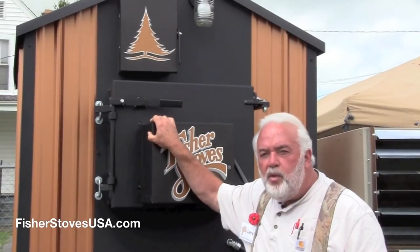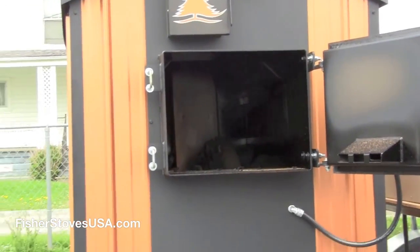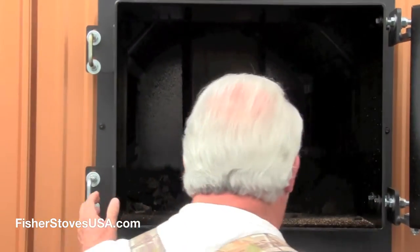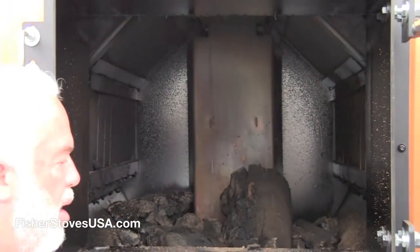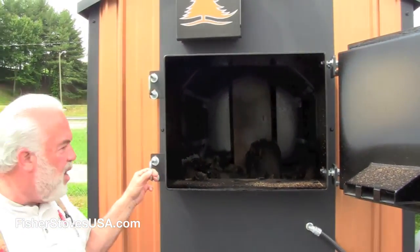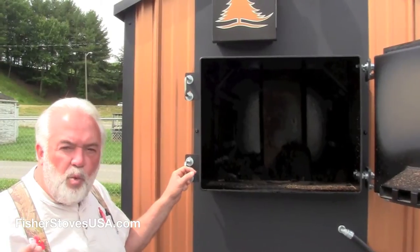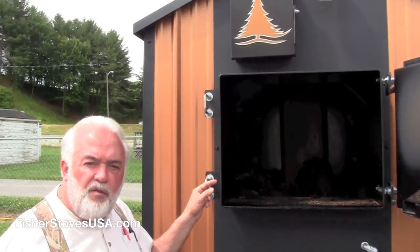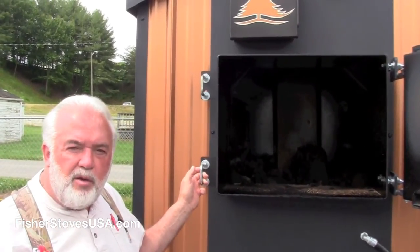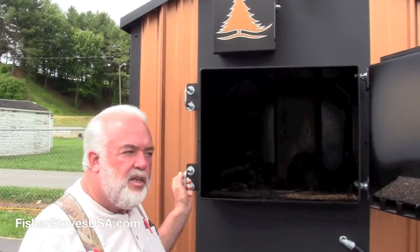If I open the door here and let you look inside the firebox, you don't see the traditional smoke and fire inside the firebox. There's probably three or four small pieces of wood in the firebox, and it's still heating — keeping the water temperature at 170 degrees Fahrenheit. There's no smoke, there's no fire, but yet we're still heating at 170 degrees.